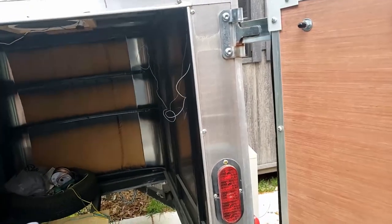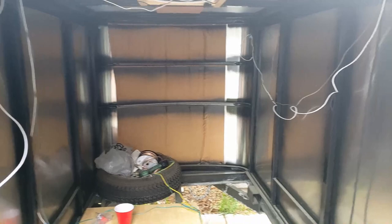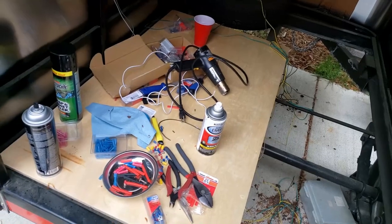So come on in and check this out. I know it still looks a bit like a mess, but I have made some progress on my wiring. This here is a little fake floor that I've put in so I have a place to put my work materials.